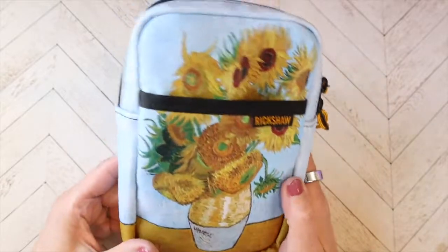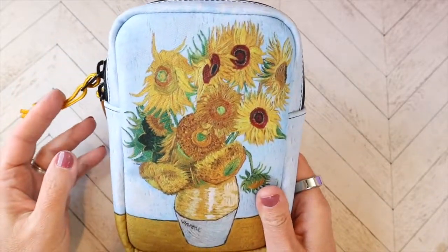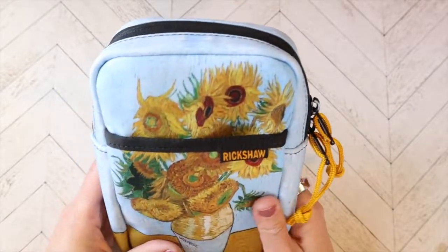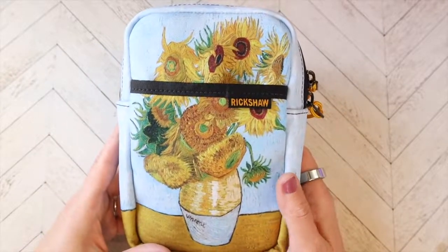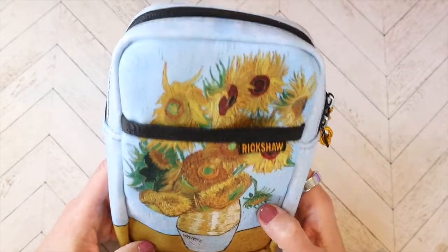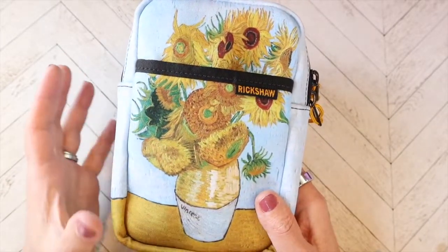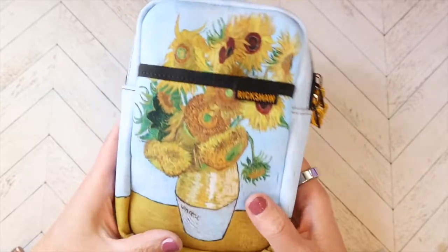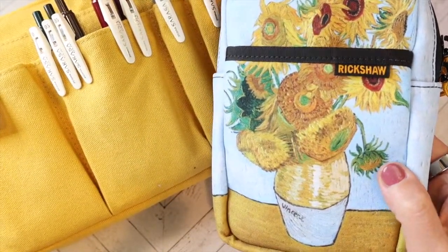What you're looking at here, as I'm sure a lot of you know, is a Rickshaw bag — this is one of their pouches and it has this really cute and famous painting on the front. They have a bunch of different ones, but I purchased this when they were having a bundle sale. I was pretty excited because I wanted to get some of what's inside, but if I had purchased it separately it was essentially going to come to the same price as the bundle for a lot less, and that didn't make sense. So I picked this one because it kind of matches the theme I have going here.